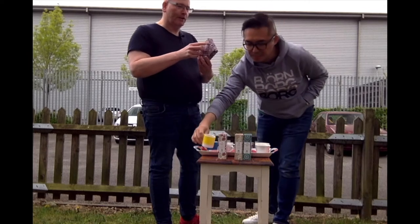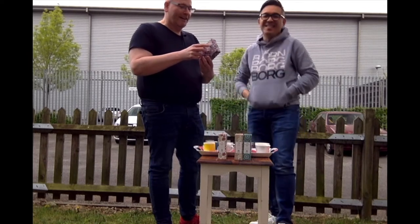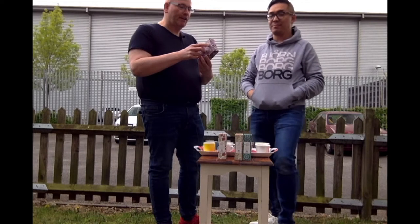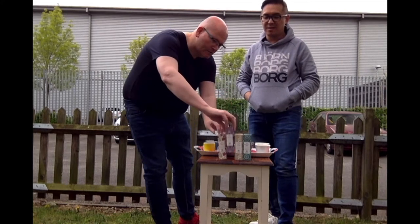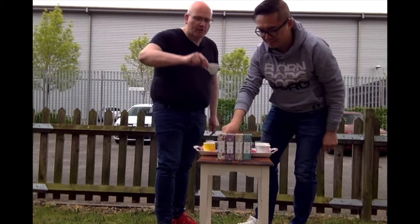You've picked out a Russian Caravan. A century in the making, a classic blend of rich, refreshing Chinese teas with a delicate hint of smoke. Well, let's give it a go. Sounds rather exotic. It is sounding exotic.